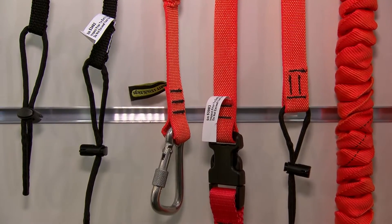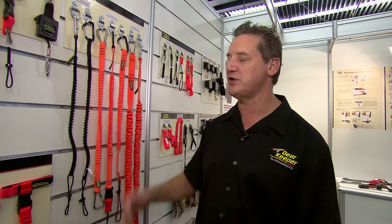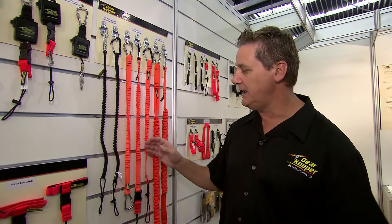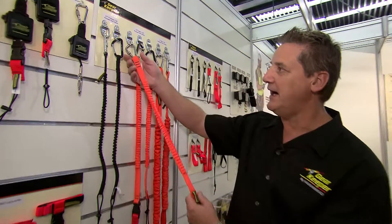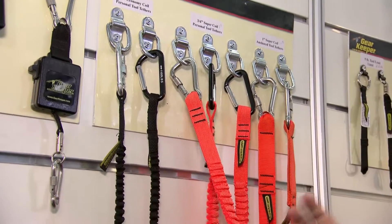Right now there are no specific standards that tell us as a manufacturer how we test these or what you need to do. So it's important for you to evaluate a product depending on your application to make sure it's the right product for you. We make a fairly high-level product line — it's not the cheapest on the market — but our tool lanyards have about 60 percent stretch.